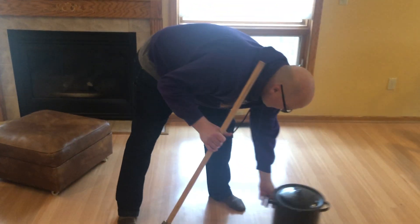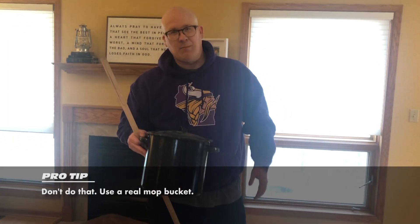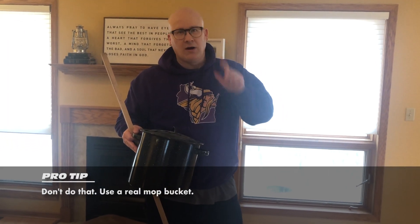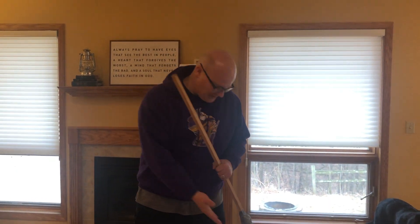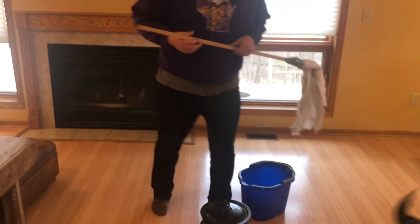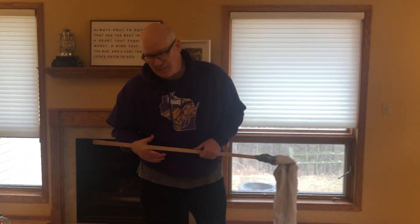You're going to go grab an old pot and pan out of mom's closet as your water basin. Honestly, I was just joking about the pan. You're going to get an old mop bucket — please don't use mom and dad's pot and pan. I think they'd be a little bit mad with me.